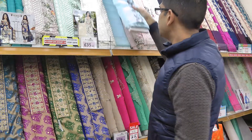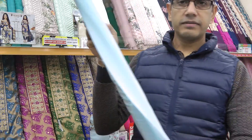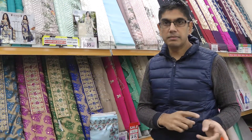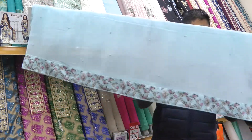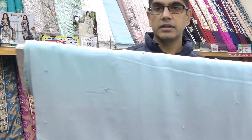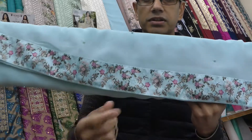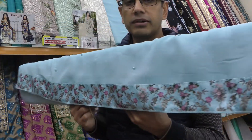The suit comes with a plain shalwar in a nice soft French crepe fabric. It also comes with two meters of lining fabric to line the kameez. Then this is the dupatta — it's a chiffon dupatta, two and a quarter meters long. It's got matching pearl embellishments throughout and is finished off with a nice wide floral border which goes all the way around the dupatta.